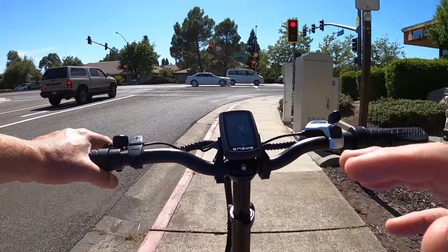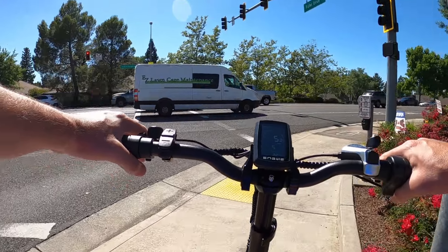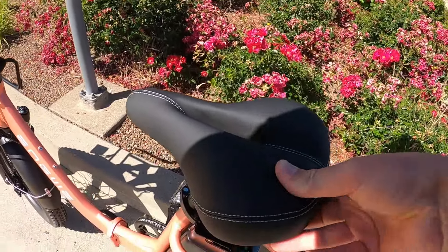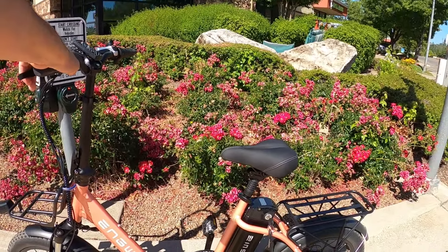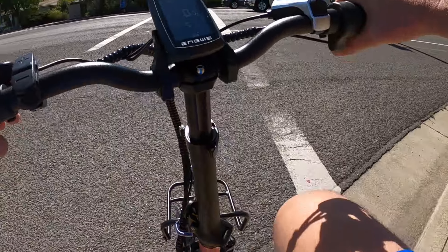The suspension seat post is very interesting — like I said, I've never had a bike with one before. It definitely takes the bumps out and softens the ride along with this nice, plush, soft seat. I think she's going to be really happy riding this bike and feeling comfortable with it. So if you're in the market for a bike like this, it's a great option at a great price point.